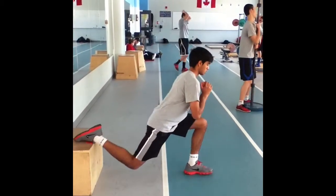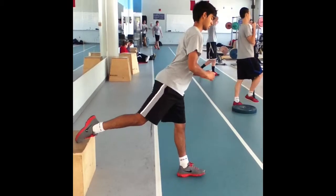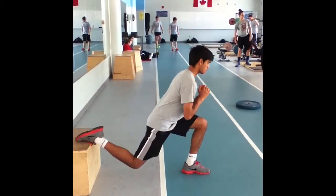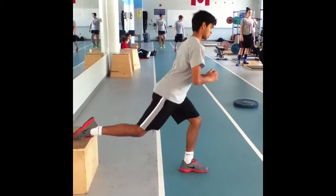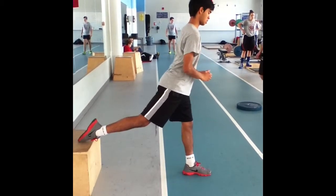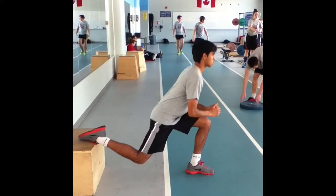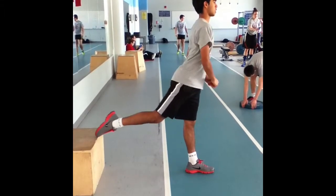To perform the split squat, stand with one leg on top of a box or bench and the other foot a comfortable distance away. Squat down by flexing the knee and hip of the front leg until the knee of the rear leg almost touches the ground. Make sure the knee of the front leg does not pass the toes. Return to the top by extending the hip and knee of the front leg.